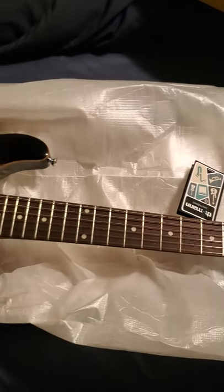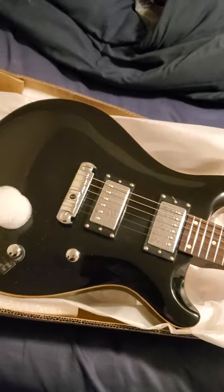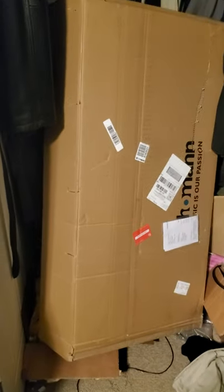Let it be known that it came in five days from date of order. Box inside a box — that was the outside box. This is the other box.